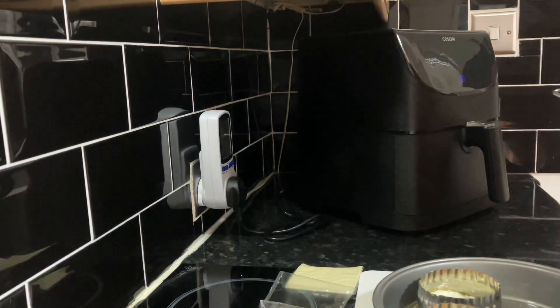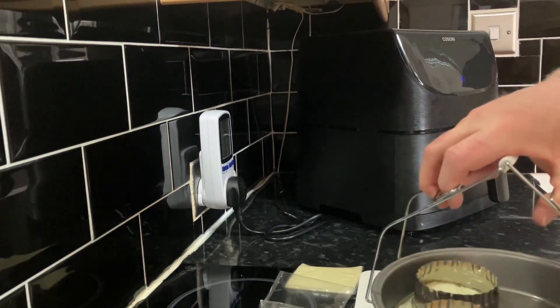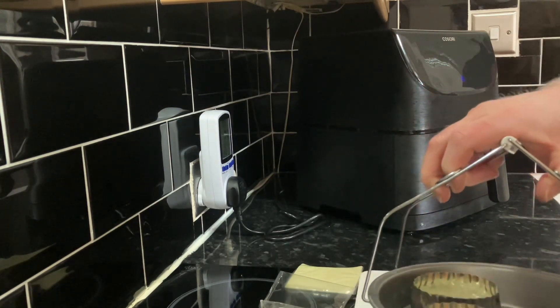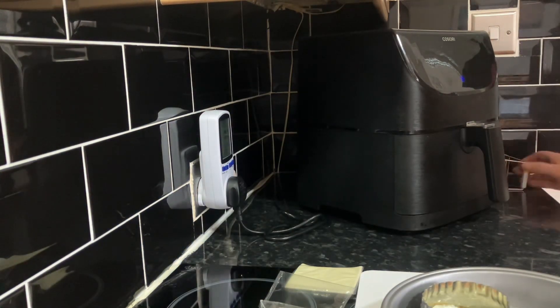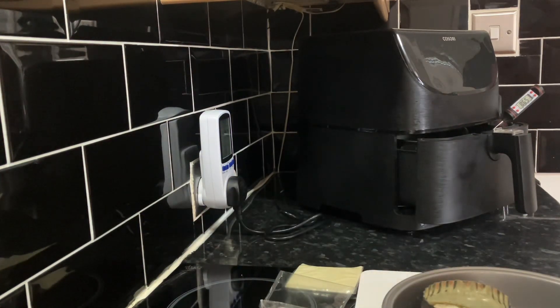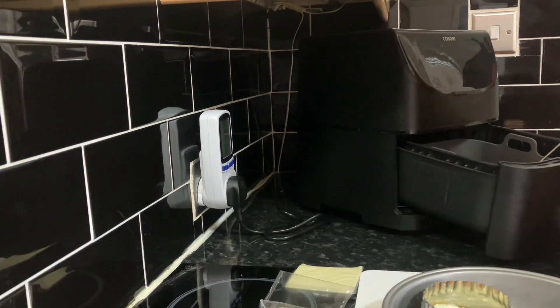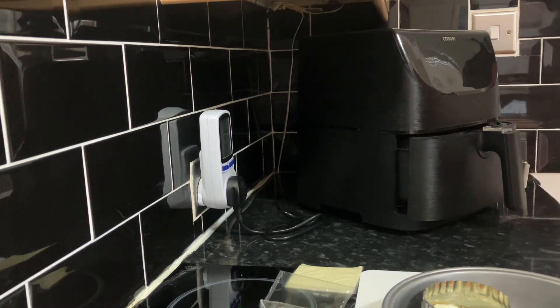I apologize — I lifted these out without realizing the camera wasn't on, so you didn't see it. But look, one dribbled a little bit. They've come out alright though, they look cooked. I checked the temperature — you can see it's gone 88, now 89 degrees. They're cooked through, they're fine. Let's take that out and turn it off.